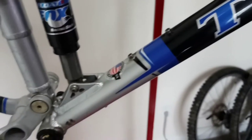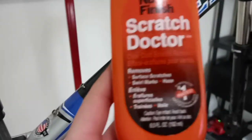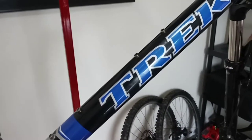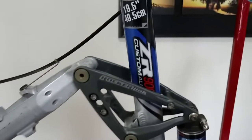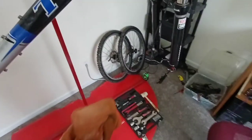Before we get into installing this MicroShift Advent groupset, I'm going to go ahead and polish the frame real quick. The frame has some minor little scuffs and surface scratches — it's not the end of the world, the frame itself is in pretty good shape, just regular wear and tear. What we're going to do is go over it with some Scratch Doctor, which should take care of a lot of the surface scratches and clean it up a bit. I'm not going to make this thing 100% perfect paint because it's never going to be perfect.